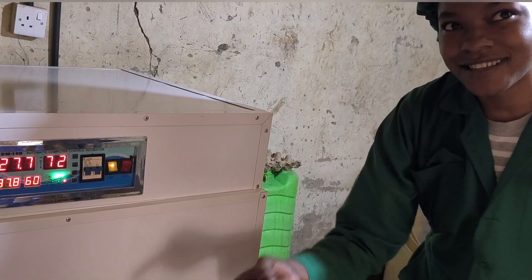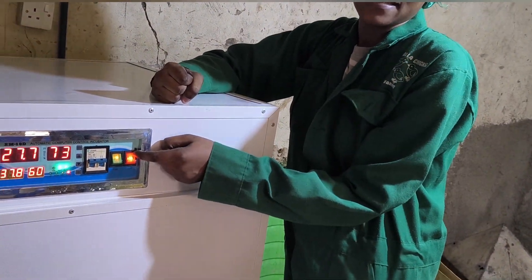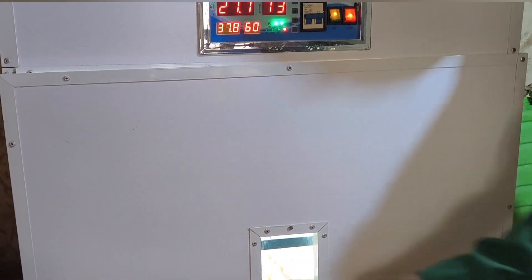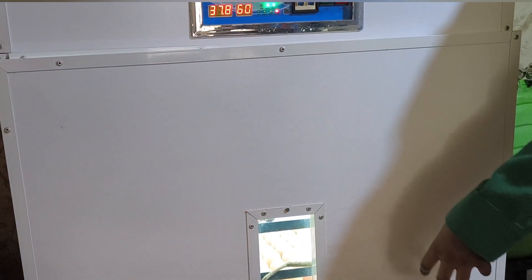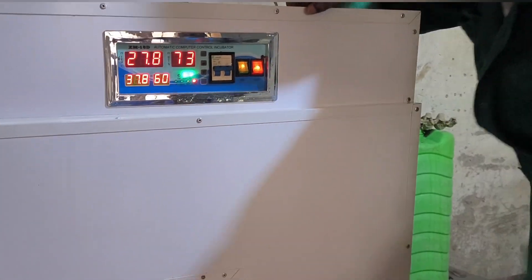On the control panel, the green switch controls the fan. The fan ensures even heat distribution inside the incubator, preventing hot or cold spots. The red switch is for the internal light, which helps us check the eggs without opening the machine too often.